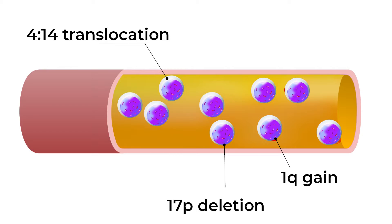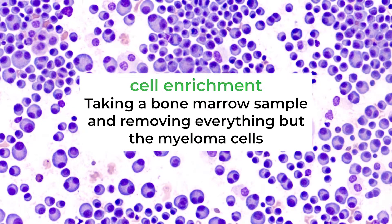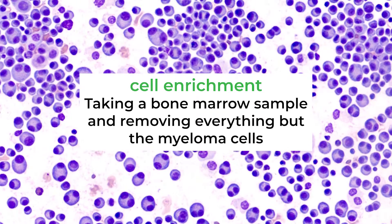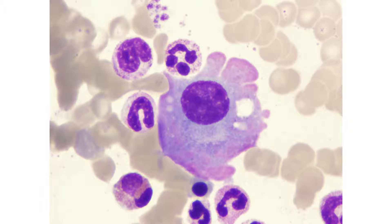There are two ways of doing it. One is to what we call enrich the cells. We use a magnetic bead which has antibodies against some myeloma markers, which will allow us to concentrate the myeloma cells so that we are just looking at the myeloma cells.